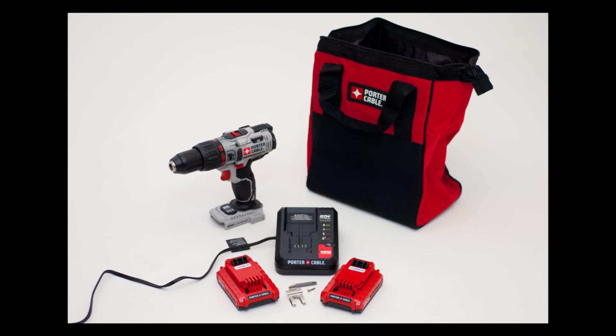The 20V MAX hammer drill is sold in a kit or as a bare tool. We are testing the kit which includes the drill, two 20 volt MAX lithium-ion batteries, charger, storage bag, belt clip, and double-ended tip.